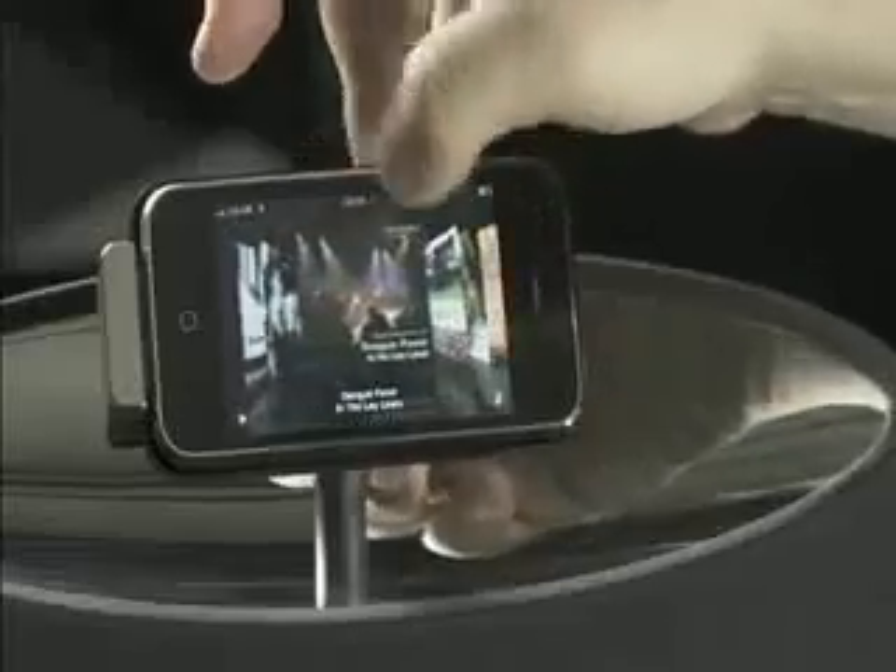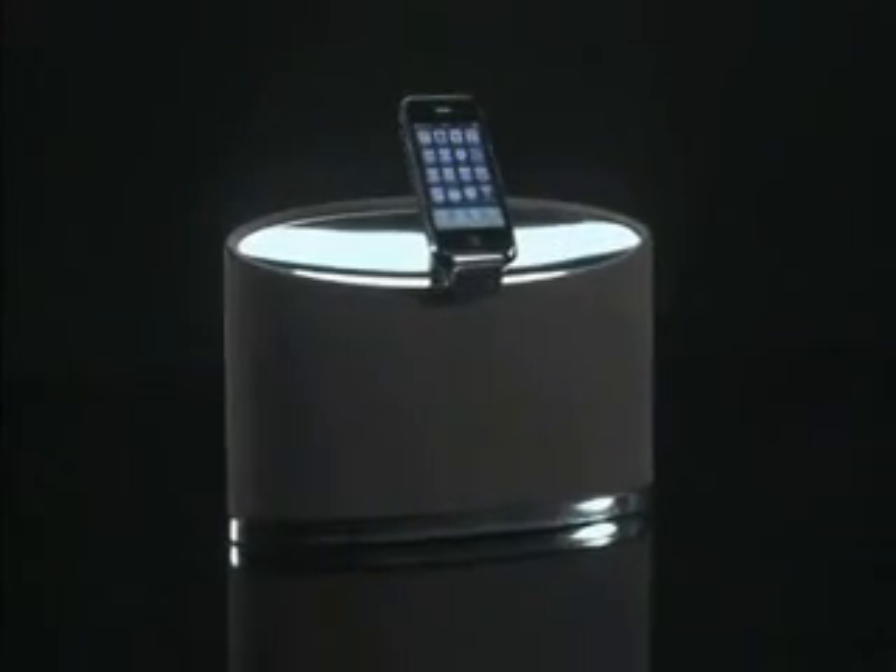It's a sound that's ideally suited to smaller spaces like kitchens, bedrooms and studies. But sound quality is in the ear of the beholder, so why not arrange a demo and check it out for yourself?